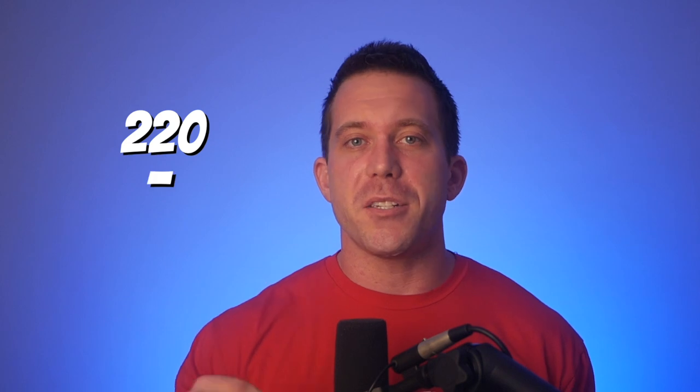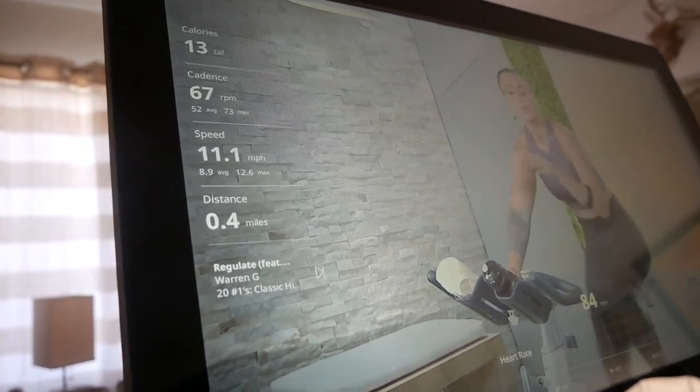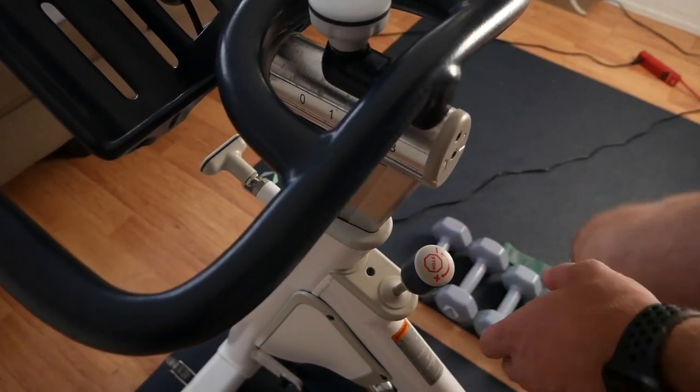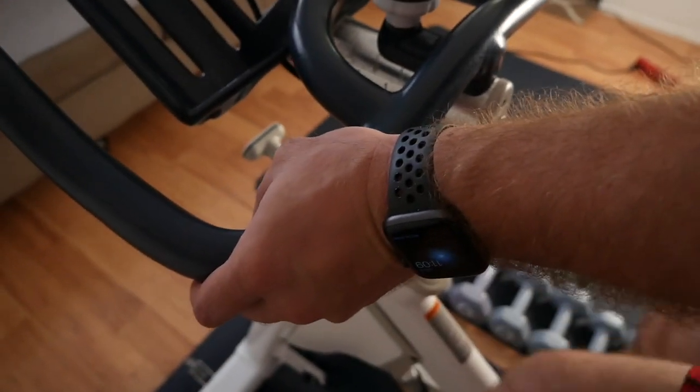This is great since generic formulas like 220 minus your age tend to be pretty off for a lot of people. So it's great that they actually emphasize that you really should test to find out what your max heart rate is. Then, when you take classes, you will be led by the instructor to which one of three heart rate zones you should be in. They'll tell you what cadence you should be at, and then it is up to you to adjust the resistance up or down until you find yourself entering the correct heart rate zone.